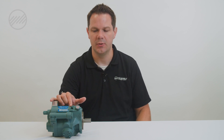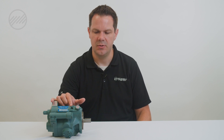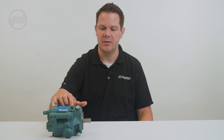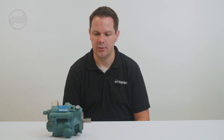You cannot just plug this port. This is for internal leakage in the pump, and it generally will go through a heat exchanger — air to oil or water, whatever it may be — or at a minimum needs to be open to the tank so the oil has a place to go.